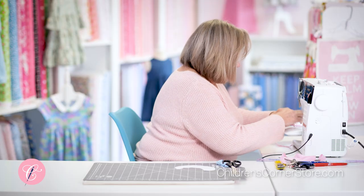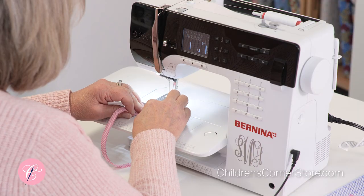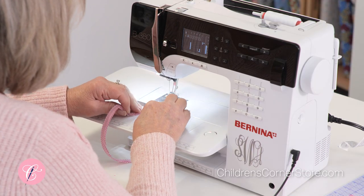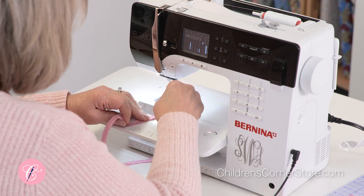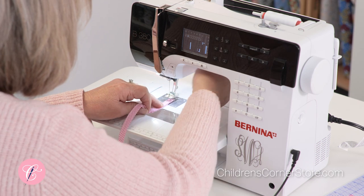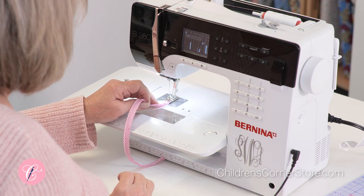I'm going to lay the piping on the collar. You can have enough piping that you lay it on the collar with a little bit sticking out beyond the collar edge, and you'll clip that off later — it just makes it easier to start.